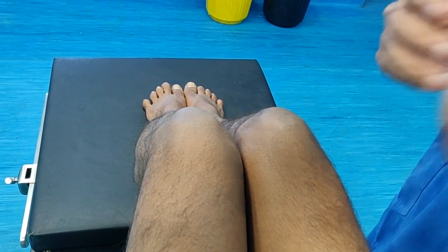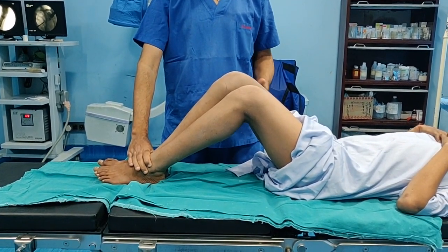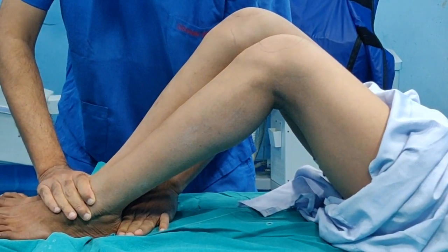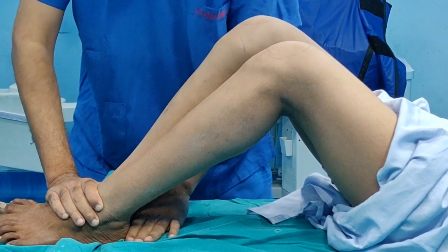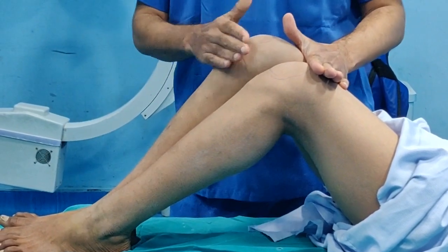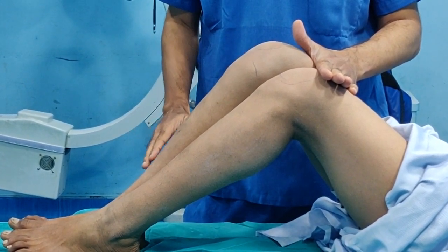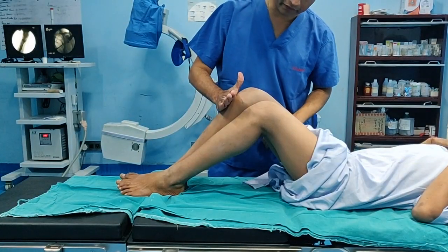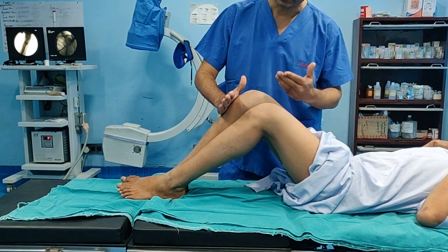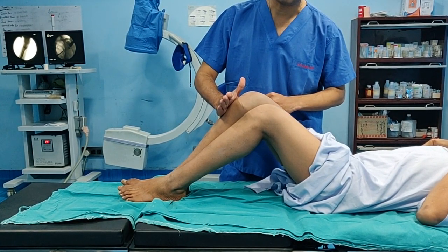Now I will demonstrate the same test in a patient with positive findings. Again, hip at 45 degrees and knee at 90 degrees, with the hand behind both heels to confirm they are at the same level. When placing my hand in front of the femur, I see no gap — meaning there is no leg length discrepancy due to the tibia; the tibiae are the same length. However, when I place my hand in front of the tibia, there is a visible gap, signifying the amount of shortening present in this patient due to shortening of the femur.